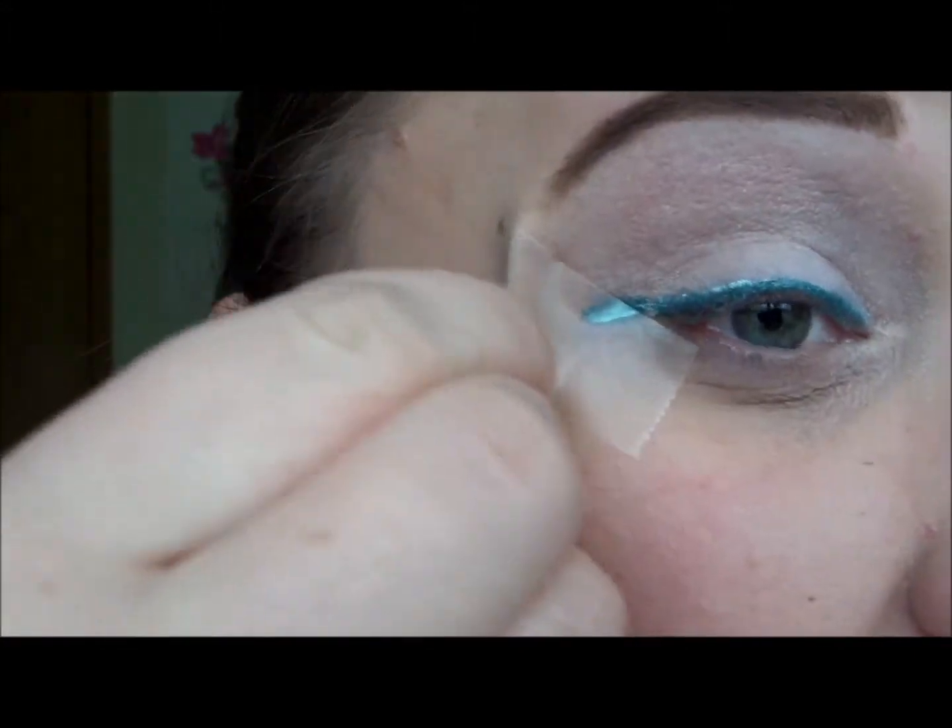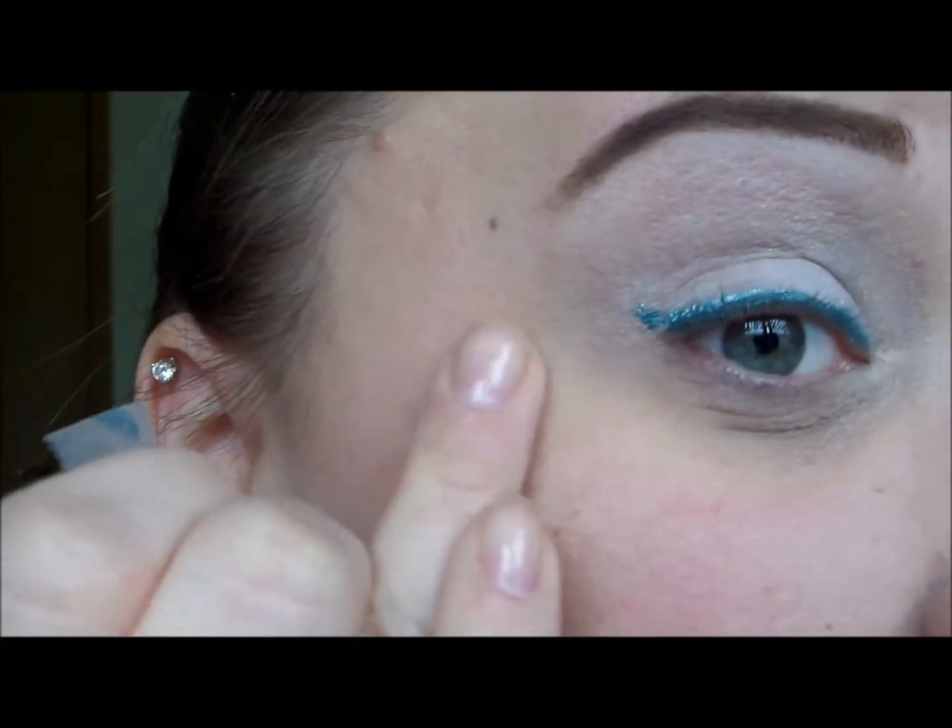Then I'm going to pull off the tape and you can see that you're left with that nice crisp little wing.